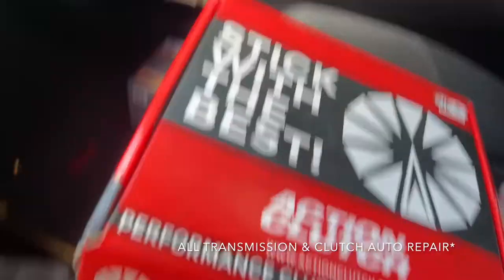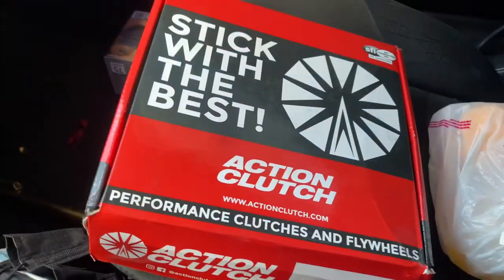On my OEM clutch I was slipping heavily and it was not holding any type of power. Anytime I got onto VTEC I would have to shift early because the power just wasn't there and it would just slip sometimes. So I installed my new clutch from a shop — I'll link it on screen.